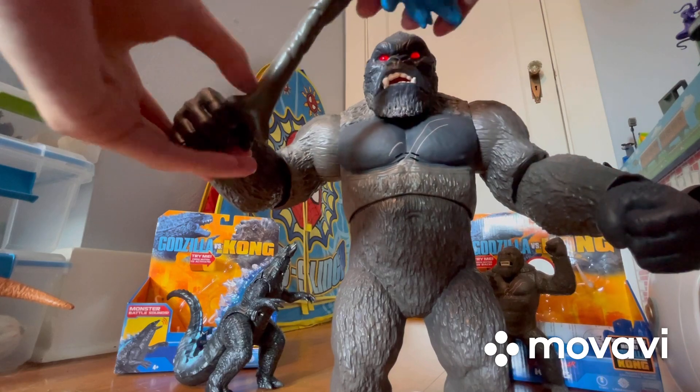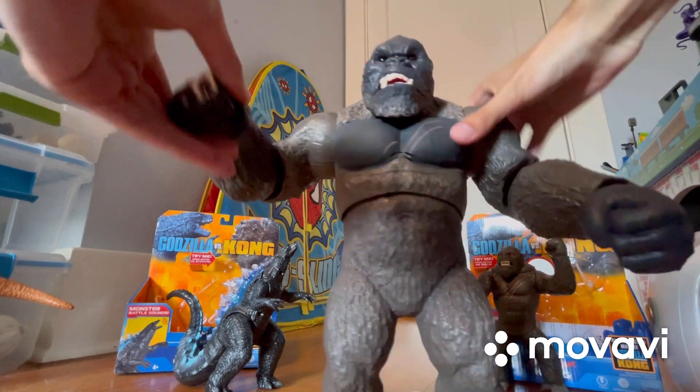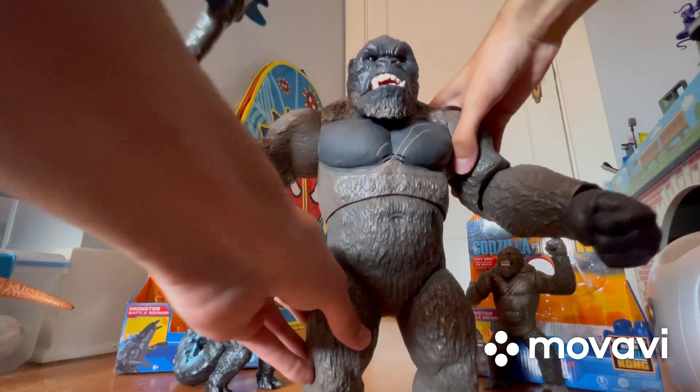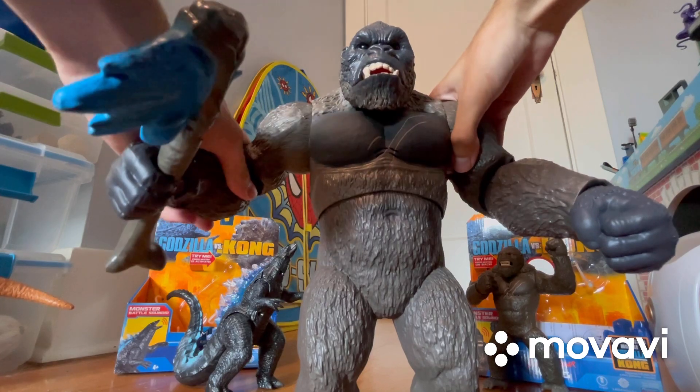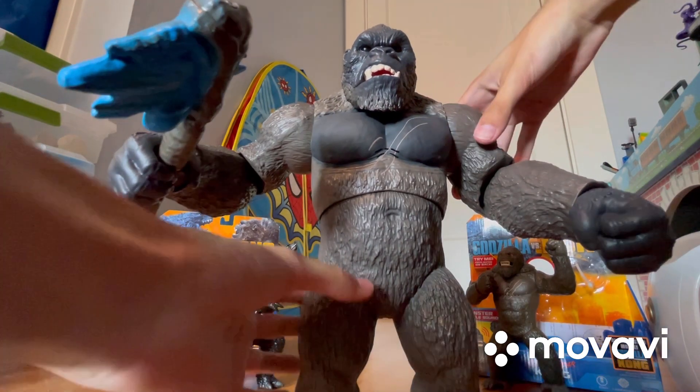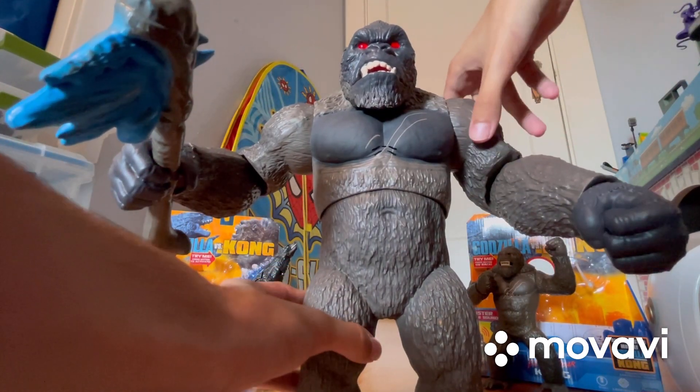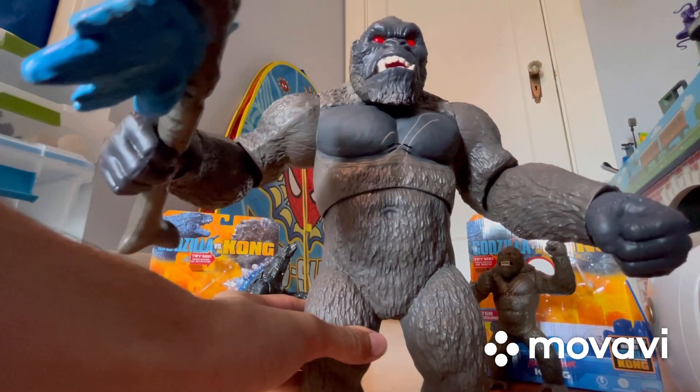Let's put his battle axe in his hands. It's a little tricky — okay, I've almost got it. There we go! Here he is holding his battle axe, still looking really cool. Now we can make it look like he's fighting Godzilla with the battle axe like this — let's do that again. Yeah, very cool!